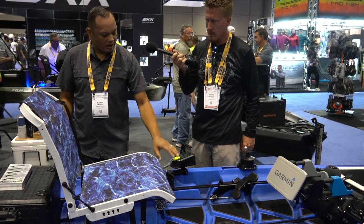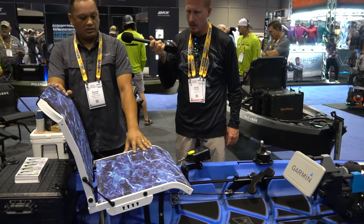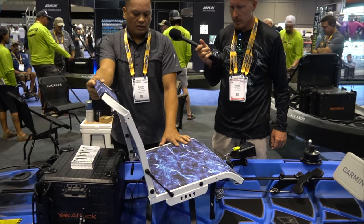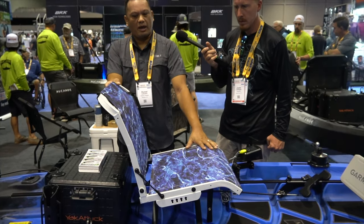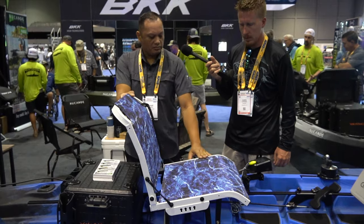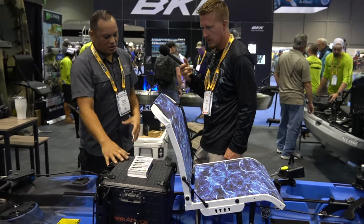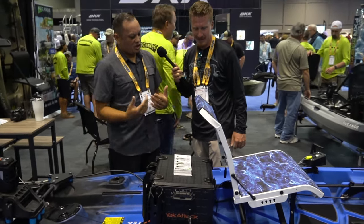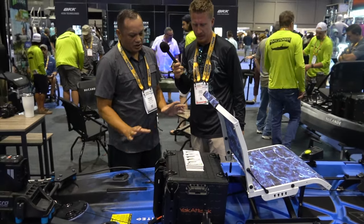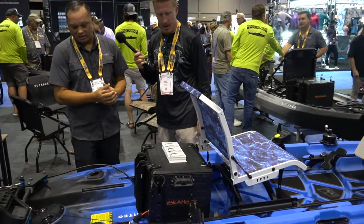Moving on to the back, we have the Newport NK-180 controller. This seat is the Millennium seat with the Elements — Mossy Oak Elements pattern with a white powder coat frame, which is very nice. Moving on back, we have the new Yak Attack Blackback Pro. I'm sure a lot of people have talked about it — this is a 13x16, very nice unit, very modular. You can do so much with it.